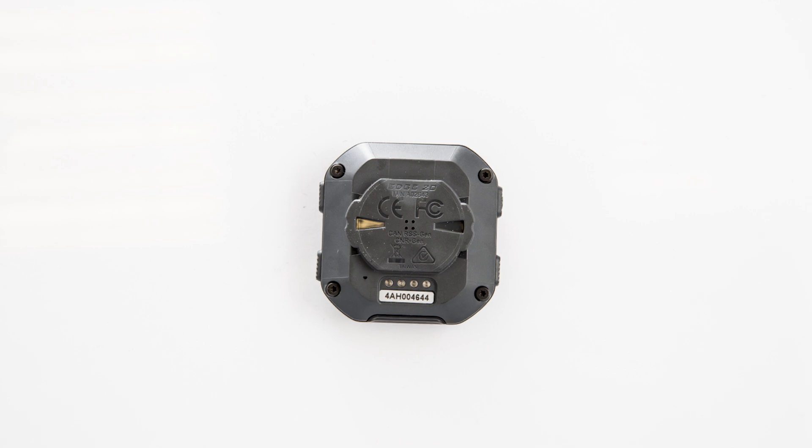One thing I noticed when this was on your bike — you had it on a separate mount. Does it not fit on the standard Garmin mount? Actually, the system on the back is exactly the same quarter-turn mount as all other Garmin products, so it's really easy. And the mounts are included in the box.